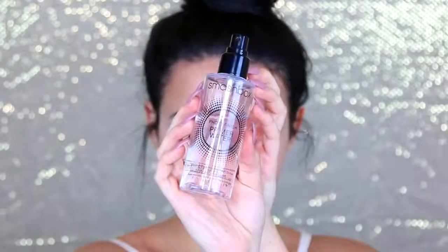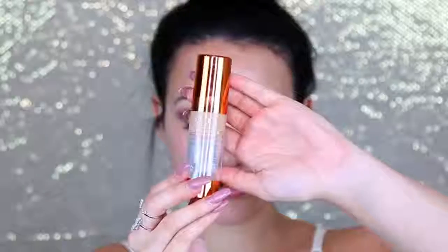I'm priming my face with the Smashbox Primer Water. For my foundation, I'm using my EX1 Invisiwear Foundation in the shade F300 — this is always my go-to foundation. It's medium to full coverage but still looks really natural and doesn't break me out. There's no SPF, so if you're going to an event where you'll be taking a lot of pictures, it's perfect because it won't make your face look like a ghost. Plus, if you have yellow or olive in your skin, the undertones are perfect for olive or yellow skin tones.